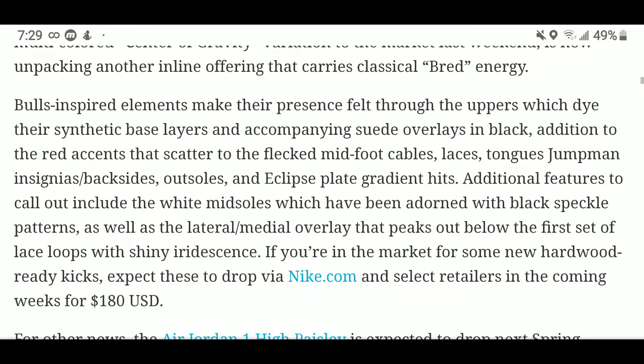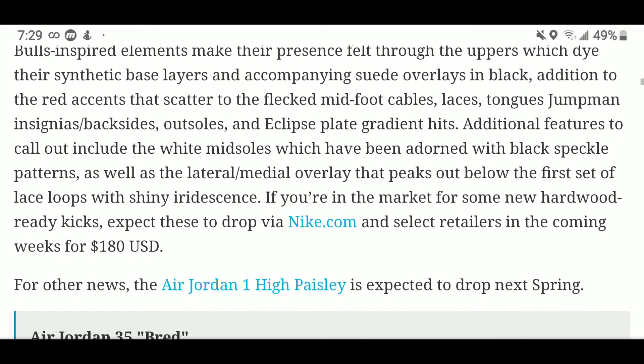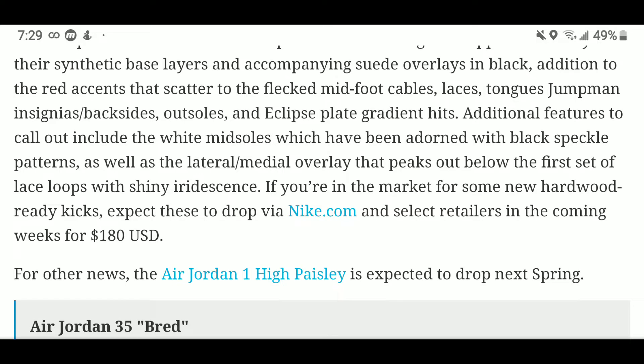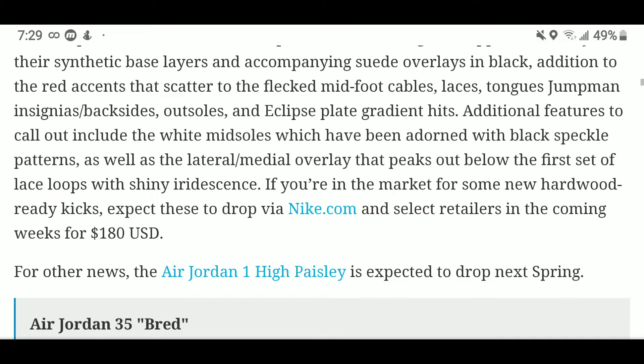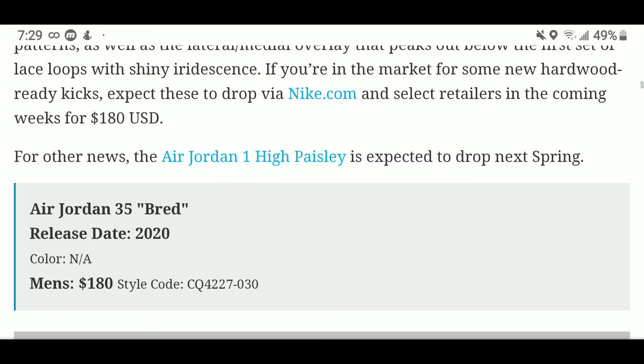The Bulls-inspired elements make their presence felt through the uppers, which dye their synthetic base layers and accompanying suede overlays in black, with red accents scattered to the fleet mid-foot cables, laces, tongue, and Jumpman. Black sides, outsoles, and the Eclipse plate are additional features to call out.